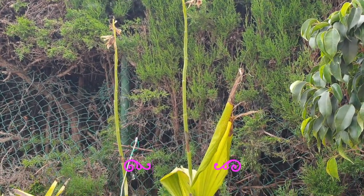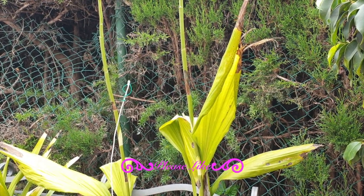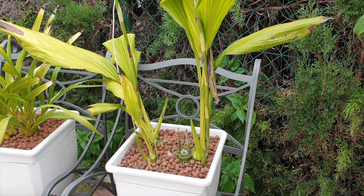Well, not completely miserably — we did get some Phalaenopsis shoots, but then they rotted away. My thinking this year is I'm going to leave a lot more of the spike intact, as opposed to trying to propagate each node separately.